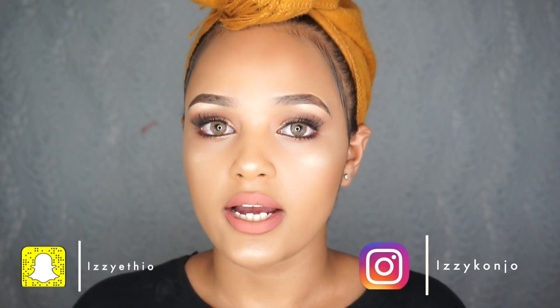I hope you guys enjoyed this bronzy summer turban pop-a-color tutorial. Please give this video a thumbs up if you liked it. I will be doing my DNA results soon — I just haven't had time because I've been busy with work, but I will do that soon, I promise. Enjoy the video and I will see you guys soon.